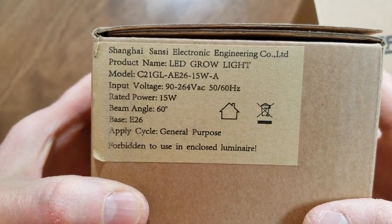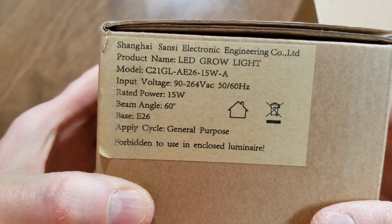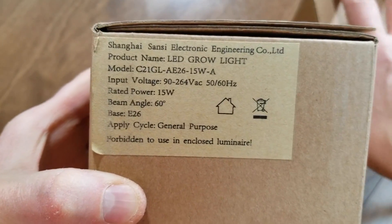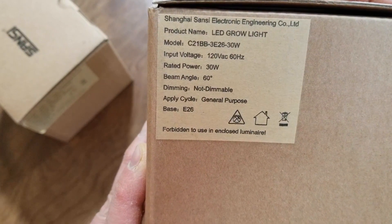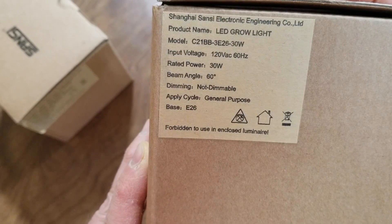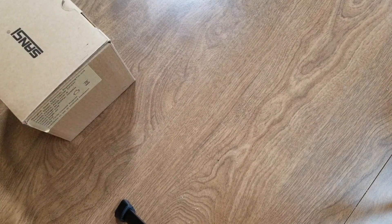So this is the older one, it's a 15 watt LED grow light, and the other is a 30 watt. Let's go ahead and open the smaller one first.